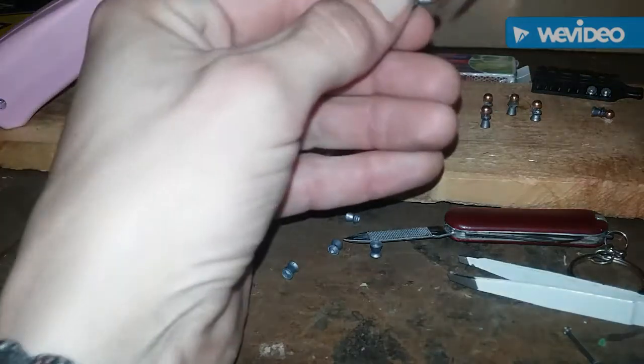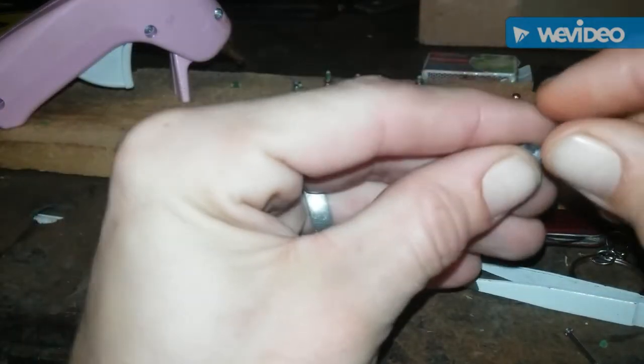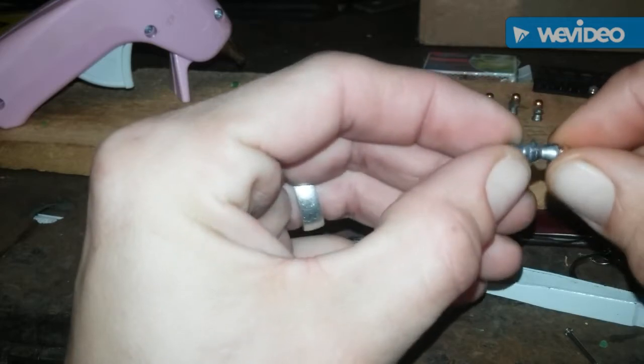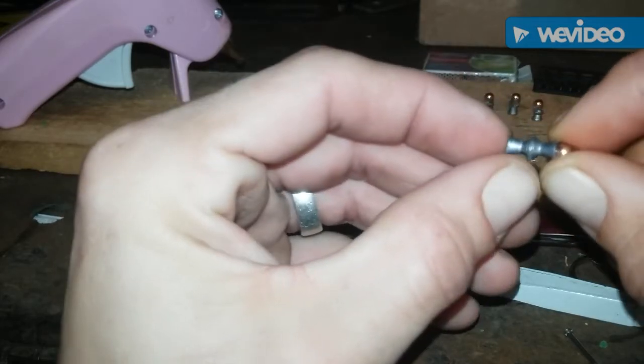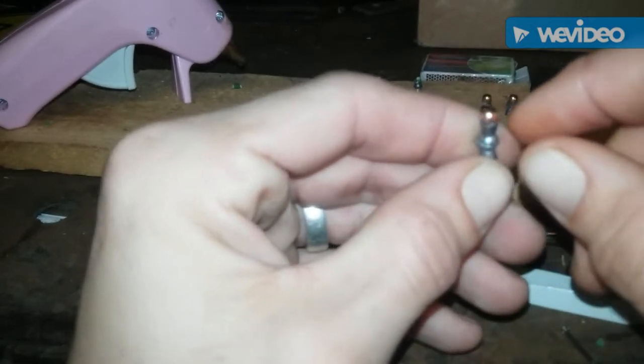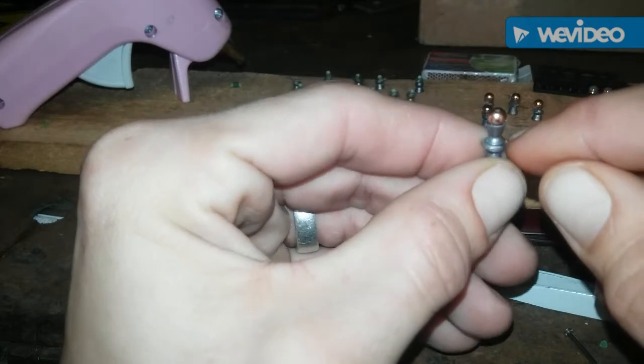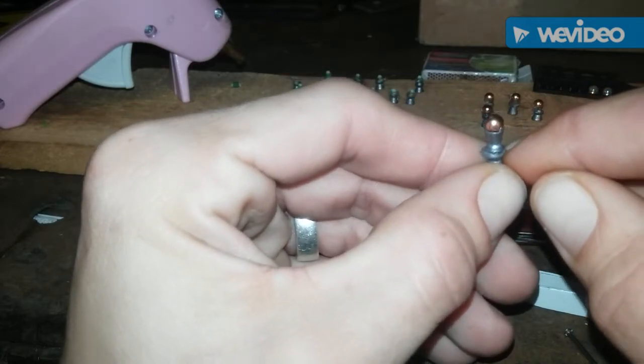We also have this bad mamma jamma, which I'm not sure is going to work, but I was just fooling around. I think it might be awesome if it does. We have a BB on the tip and two target pellets hot-glued together. If it loads and shoots, hopefully I can clean these up a little with the file and not have them break off.